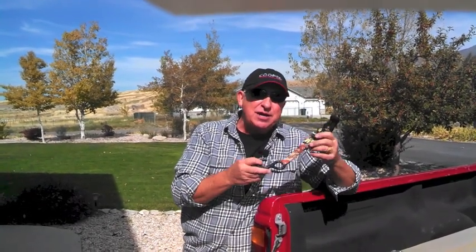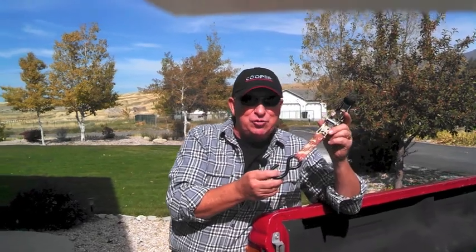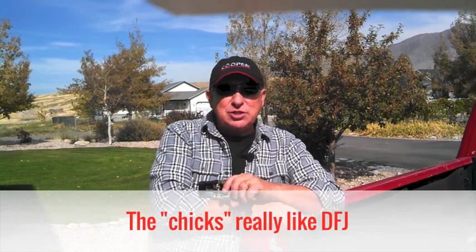You can amaze your friends and family with your finesse using one of these, and drive down the road knowing your load is well secured. If you like the video please like it, visit our website at DirtFarmerJay.com, and pass this on to your friends. Until the next time, I'm Dirt Farmer Jay.